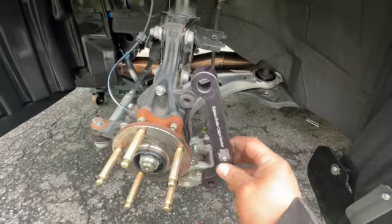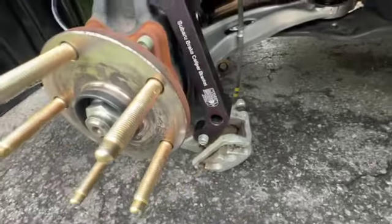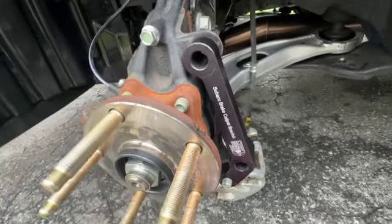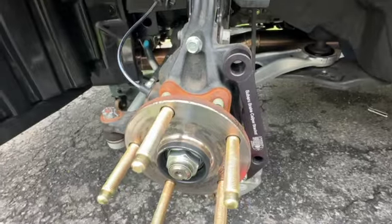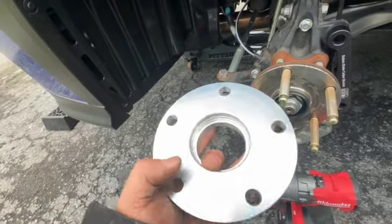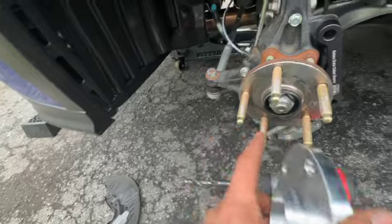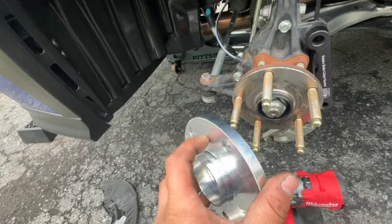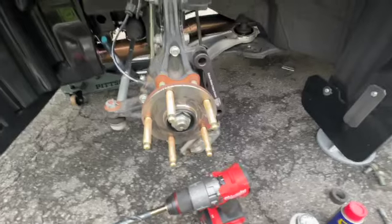We've got the bracket on with the bottom hole snugged but not fully tightened yet — want to make sure the caliper lines up before snugging everything up. Next we install the spacer plate with a little bit of anti-seize on the back side and on the front side. That'll prevent the aluminum from getting stuck to the hub and from the rotor getting stuck to the spacer.